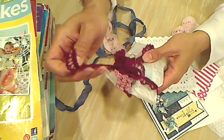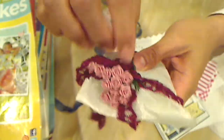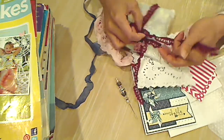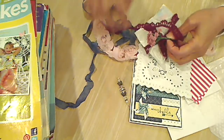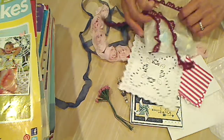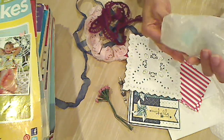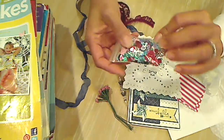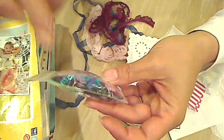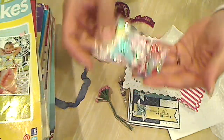And then the other glassine bag has these beautiful flowers. Can you see that? Beautiful. And gorgeous burgundy lace — she's just so thoughtful and so detailed. Amazing. In fact, the first mini album I ever got was one she made for me for my dogs. It was absolutely a treasure. And awesome sequins of all kinds and shapes — butterflies, flowers, little round ones, heart ones, snowflakes. Awesome — I'm just starting to use sequins.